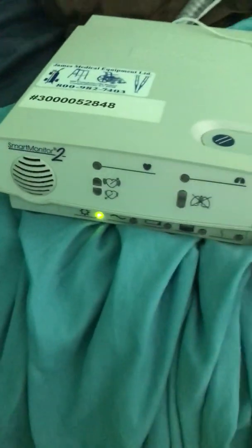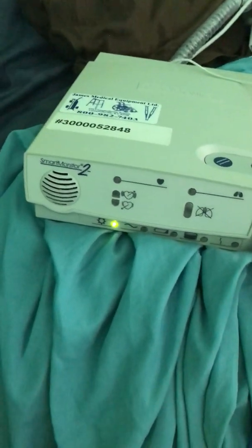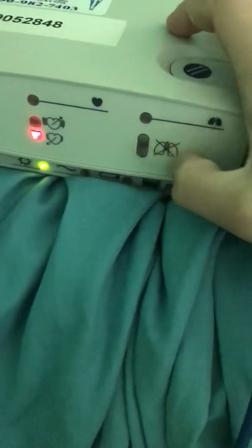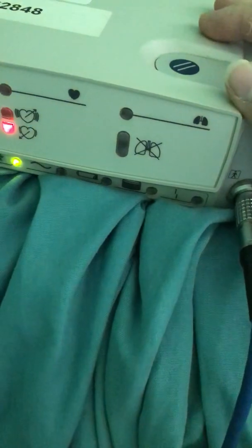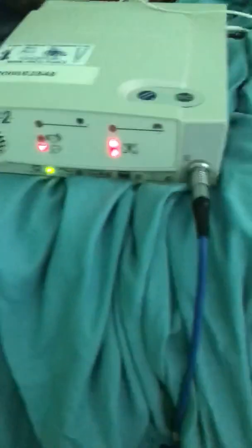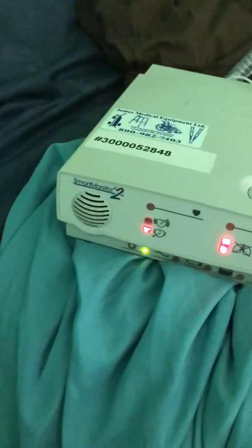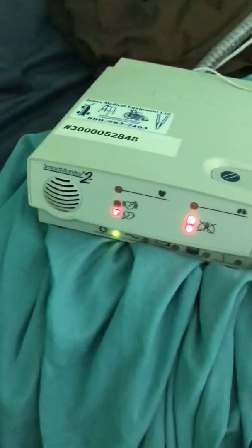In a few minutes it's going to test the alarm system, so we'll just watch. The LEDs went off — first you're going to see the little heart rate alarm, then you're going to see the apnea alarm. Just wait for that. Apnea.